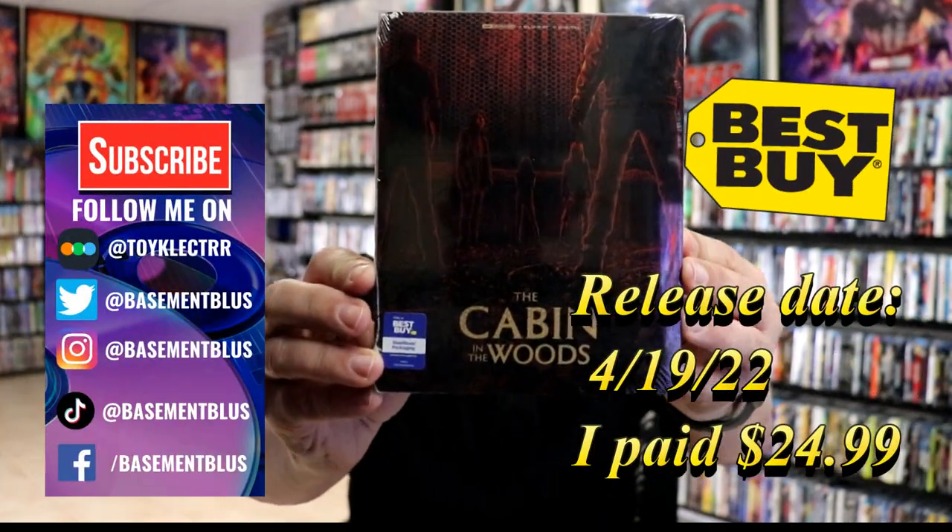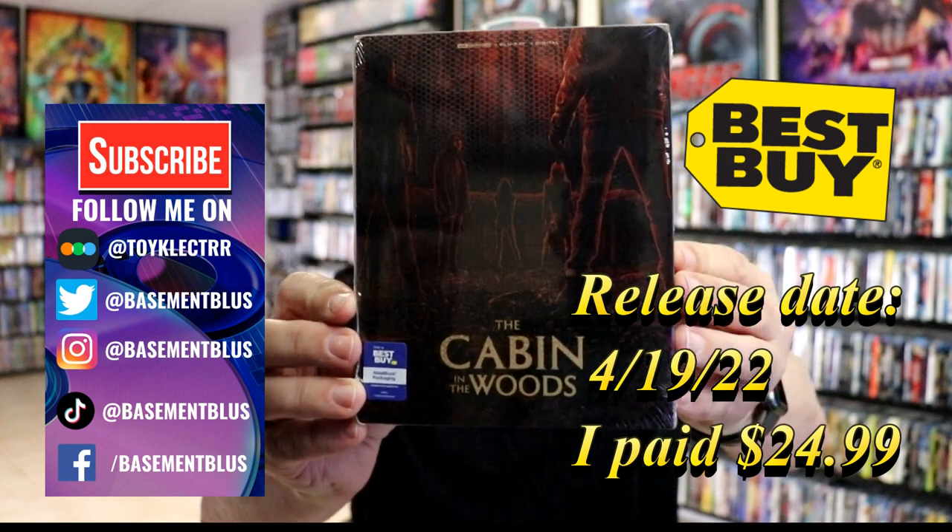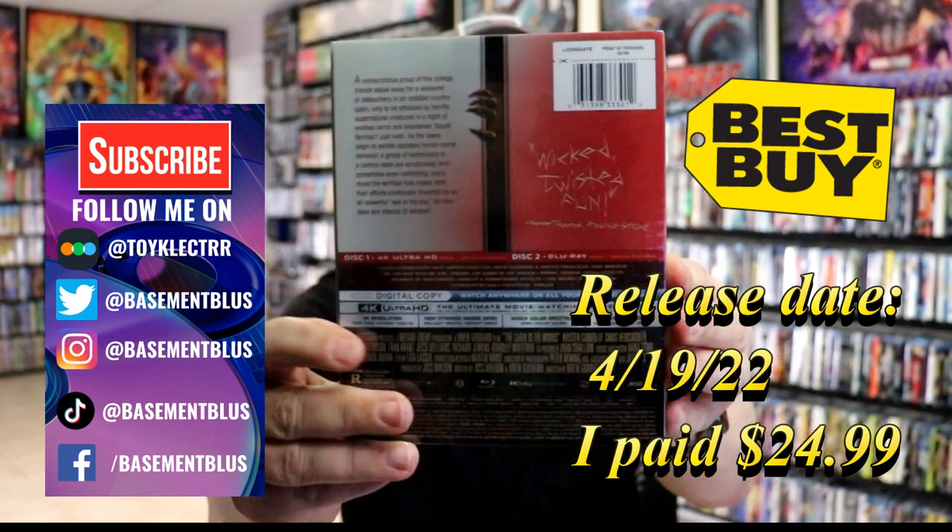So today I received my order for The Cabin in the Woods. This is a Best Buy Exclusive 4K Steelbook. Here's the front and here's the back.